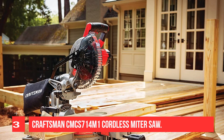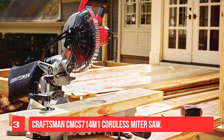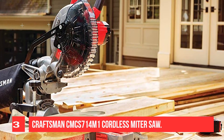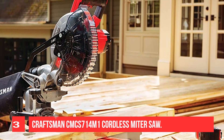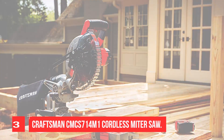On the same note, it supports cross-cut for 5.5 lumber at 45 degrees and 8 lumber at 90 degrees. Moreover, with this tool, it's quite simple to make 3.5 vertical baseboard cuts and 3.5/8 nested crown cuts.